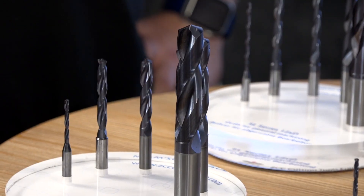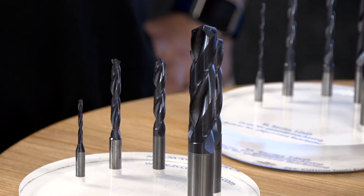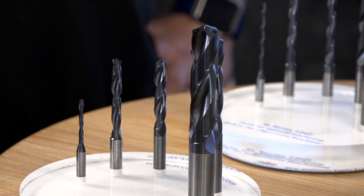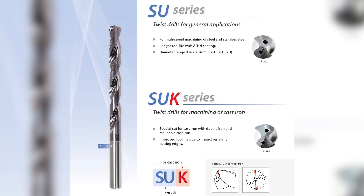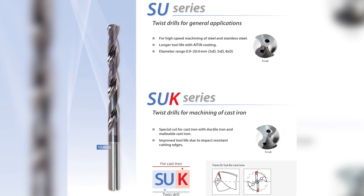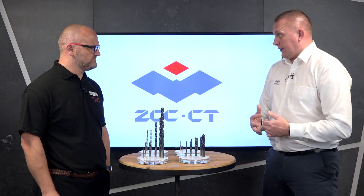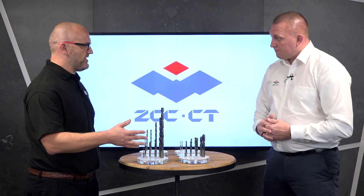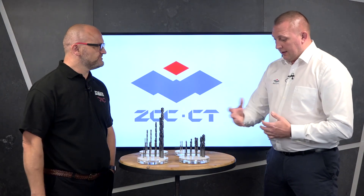Starting here, this is your standard entry level — the SU or universal range. It has a KDG 303 coating so it's capable of machining exotic materials. This comes in three, five, and eight times D, with and without through coolant, and with standard grain and key grain for cast iron specific. So for small SMEs and job shops that don't always know what material they're doing next, this is the go-to.